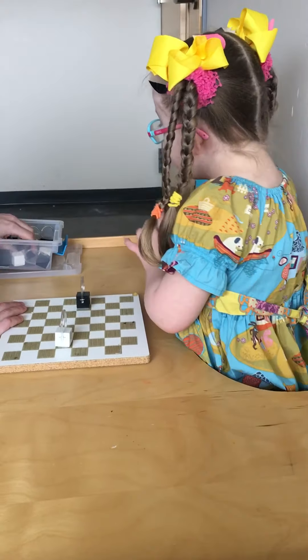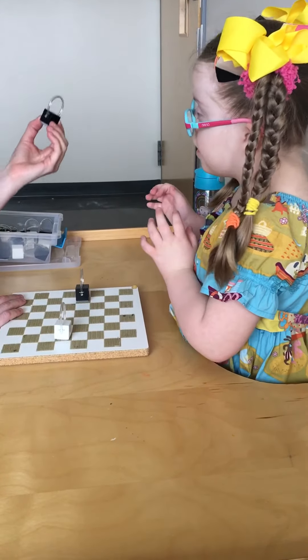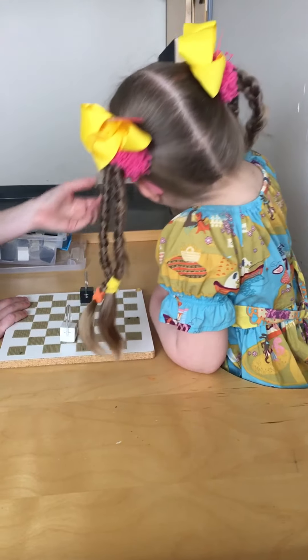Are you following a pattern of black, white, black, white, black, white? Here we go. Can you reach over there? Sounds good to me. Good. Good reach. Keep reaching. Good job. Thank you.